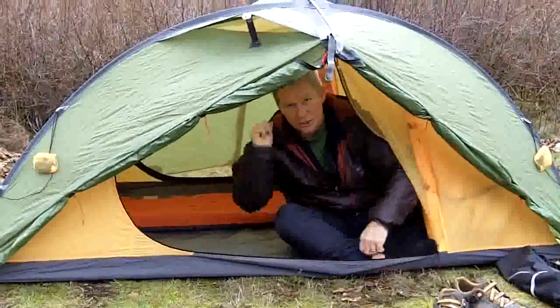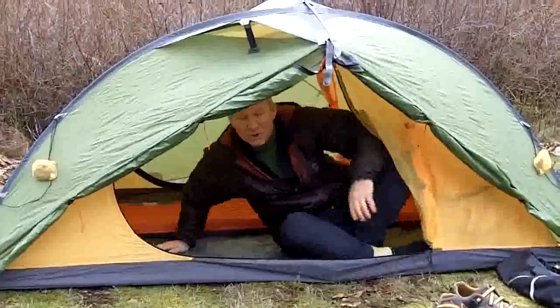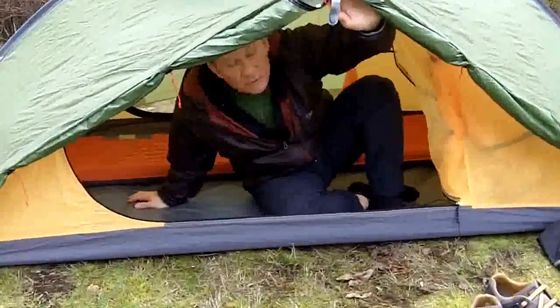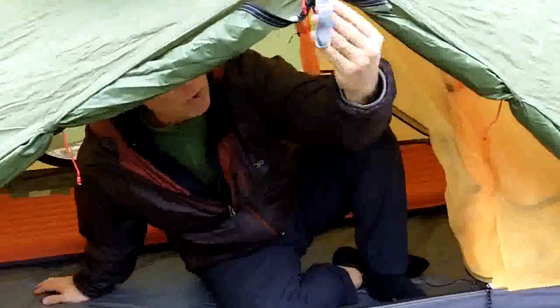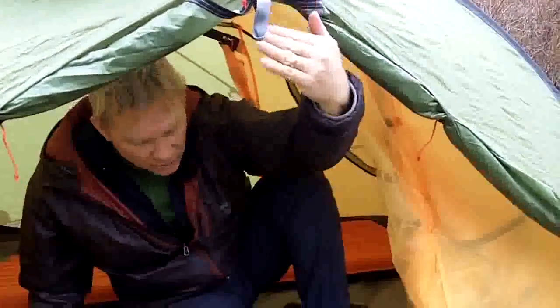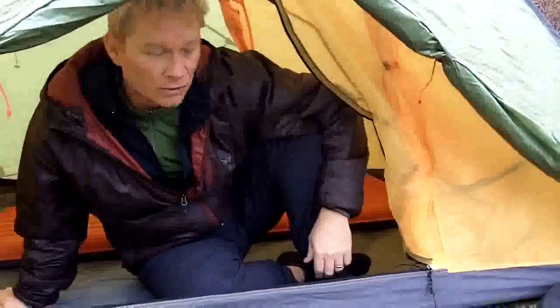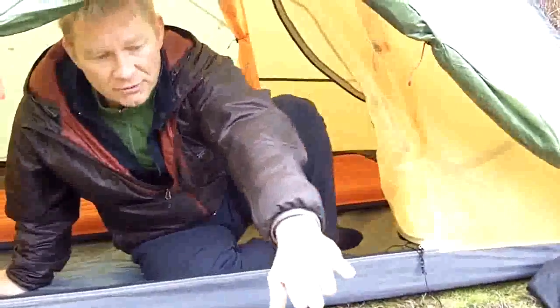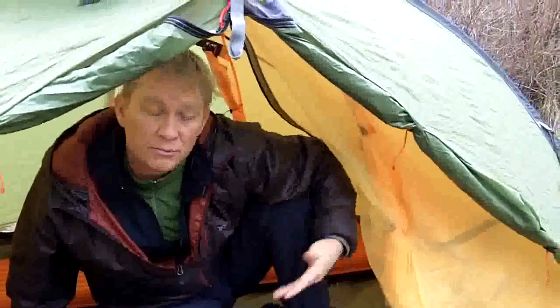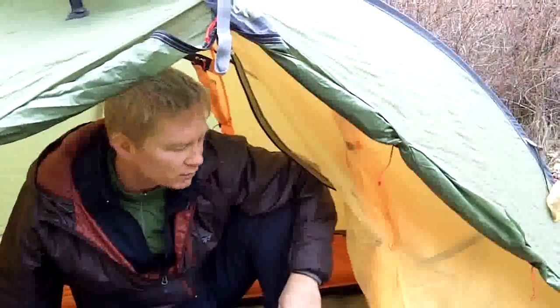In most cases you probably want to kick the other person out the back side of the door, but it just depends on how you're situated. Once you're inside the tent, you'll notice that the awning — the fly — actually extends out over so that even in wet weather when it's raining, I can have this door open, as long as it's not blowing, and the rain falls to the outside. On the other hand, I could extend the vestibule so there's plenty of space to cover backpacks, shoes, boots, whatever else.